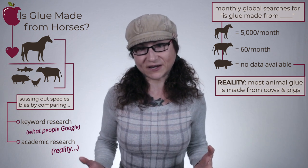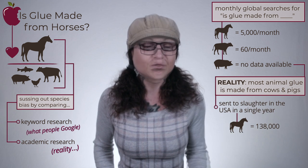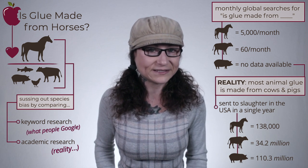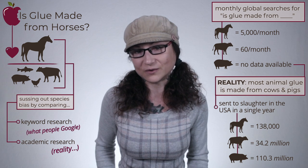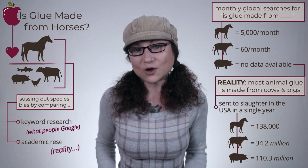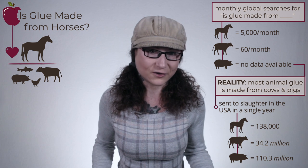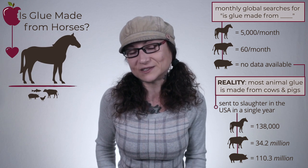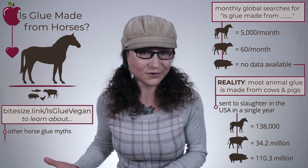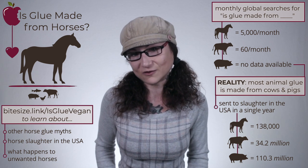For an idea of the disparity, in the same year that 138,000 horses from the United States were sent to slaughter, 34.2 million cows and 110.3 million pigs were killed in the US alone. But if you want clicks, you have to talk about what or whom humans care about, which only continues to reinforce the valuing of some lives over others, further pushing into obscurity the sentient beings we most exploit. To learn more about other false horse glue claims, the state of horse slaughter in the US, and what happens to unwanted horses, please see the article for this video.